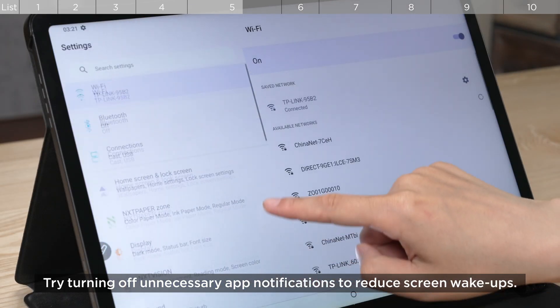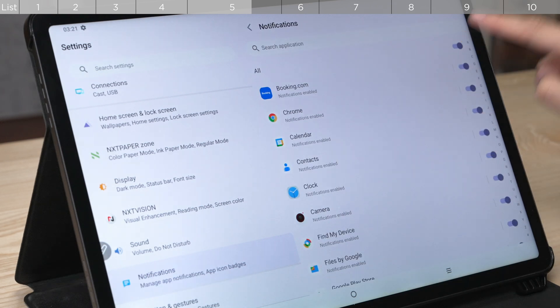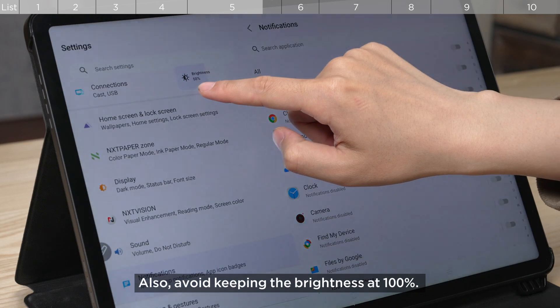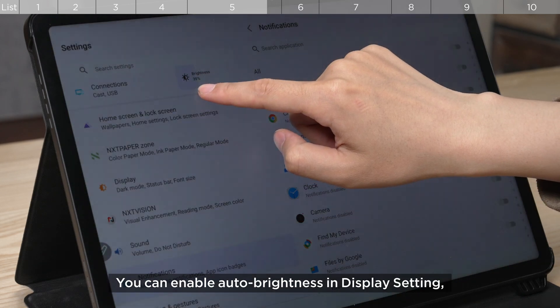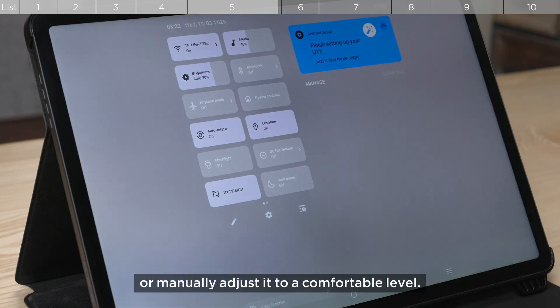Try turning off unnecessary app notifications to reduce screen wake-ups. Also, avoid keeping the brightness at 100%. You can enable auto-brightness in display settings or manually adjust it to a comfortable level.